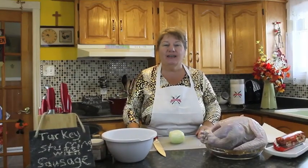Hi, welcome to Banita's Kitchen and thank you for joining us. What I'm going to be making for you today is turkey stuffed with sausage.